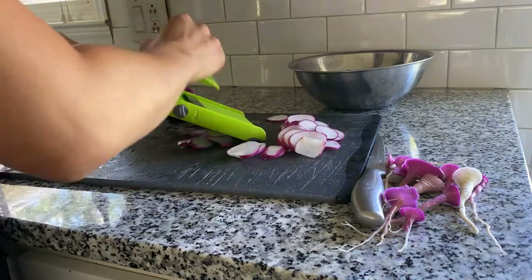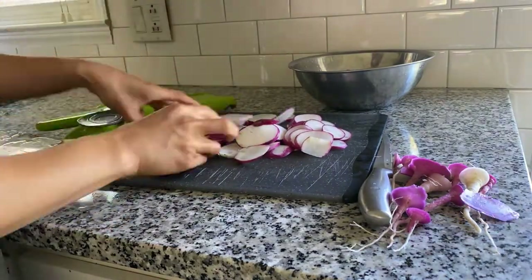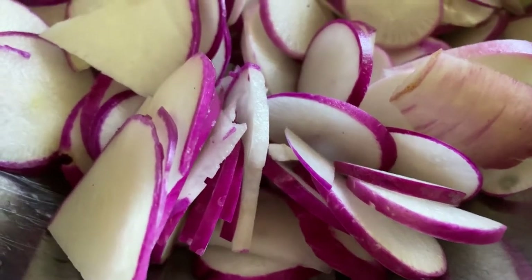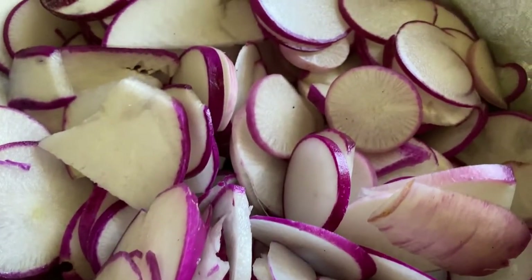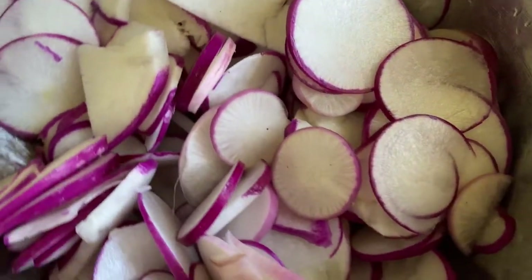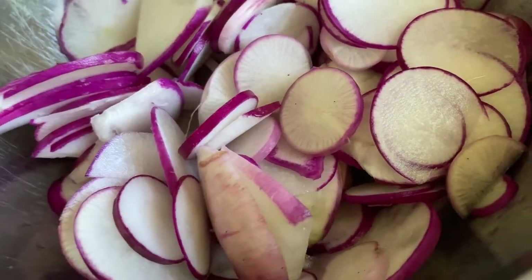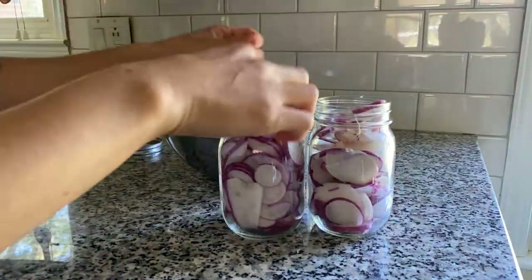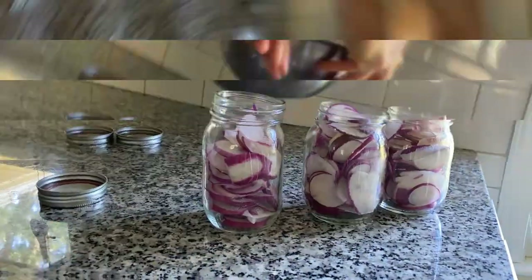Radishes are rich in antioxidants and minerals like calcium and potassium. Nutrients like these will help lower your blood pressure and reduce your risk of heart disease. Radishes are also a great source of natural nitrates that improve blood flow.